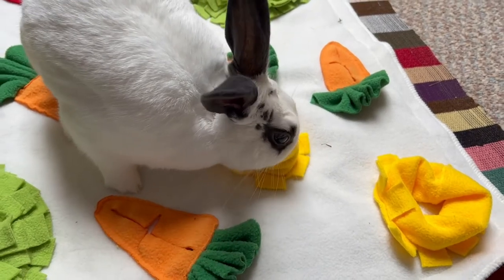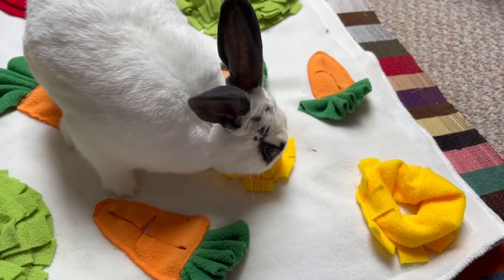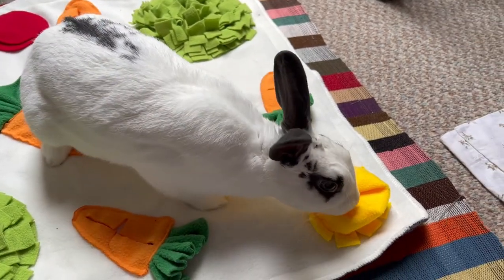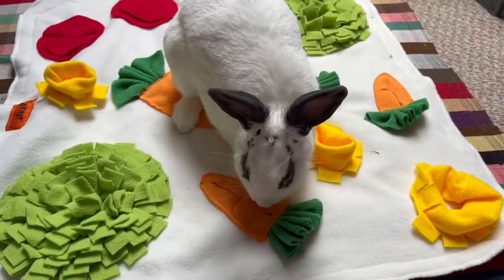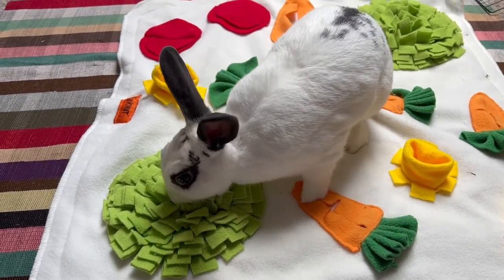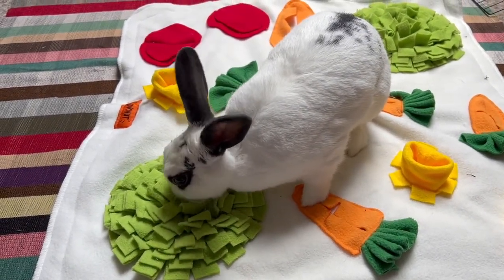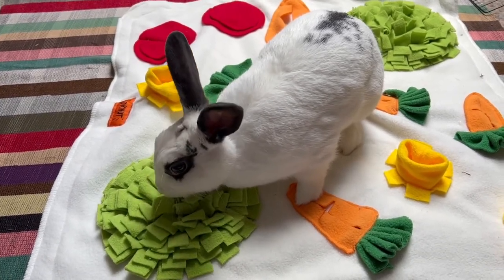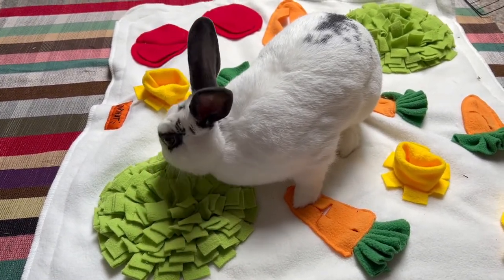With all that said, most of us know that bunnies need enrichment in their life to stay healthy and happy. The easiest way to provide some enrichment is through toys. Now toys can get expensive, especially since they have to be replaced often as they get chewed quickly. But toys don't have to be expensive — you can make some yourself! In this video, I'll show you 3 types of toys that are easy to make and they don't break the bank.